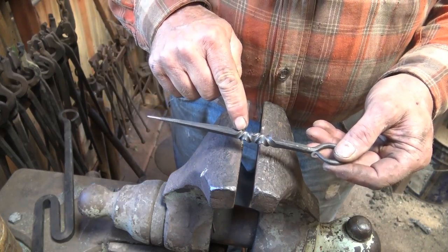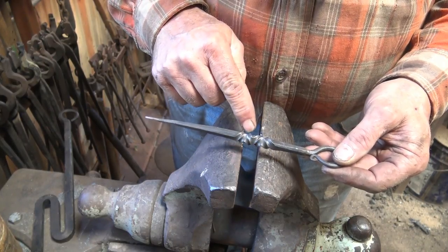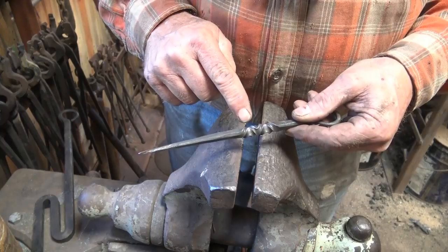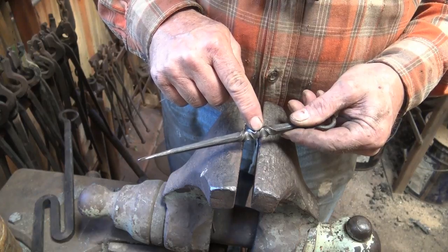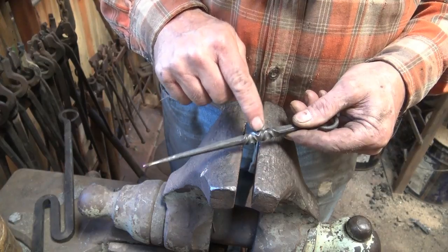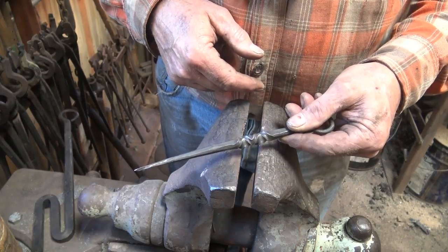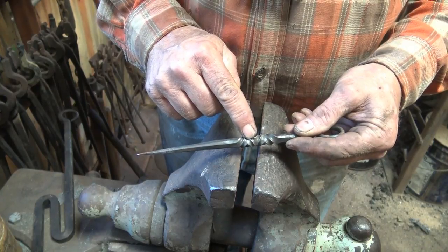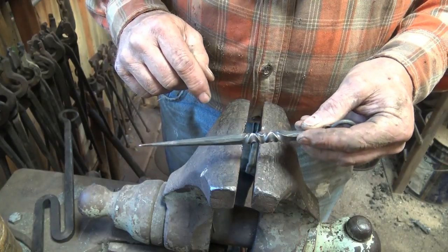The twist we did the other day changes direction three times: it's twisted half a turn one way, half a turn the other way, and half a turn back. The key to this is that you have to cool the previous twist before twisting the second twist, or you have to heat the second twist up separately. If you have heat in both places you're just going to untwist the first one. You can either quench this in water to cool it, or heat it up with a torch, or maybe some combination of both, which is probably what I'll do.